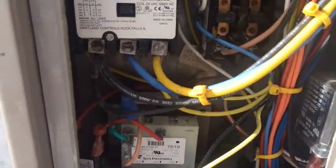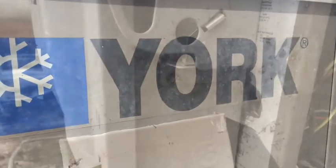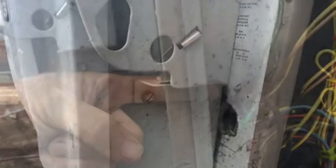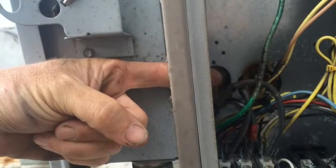So we'll get digging. What we got is there was a hole drilled inside of the unit for the disconnect and it got moved. And as you can see, rainwater was going right through it, shorting everything out.